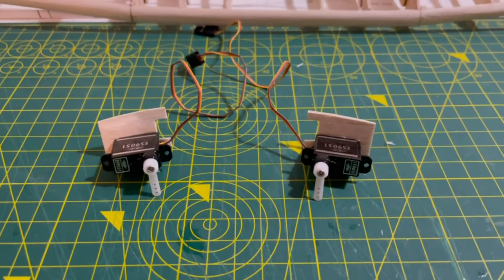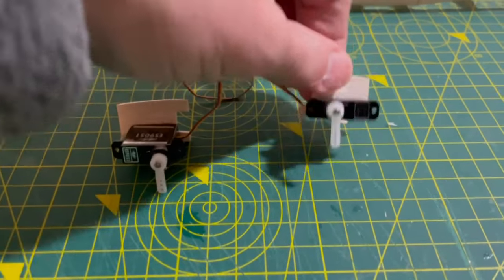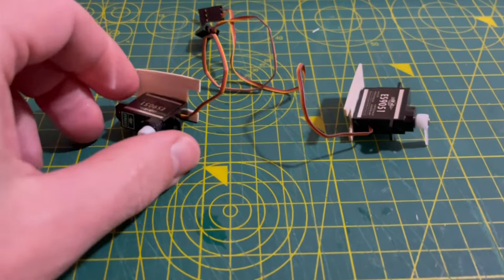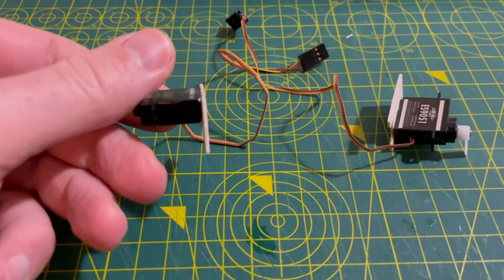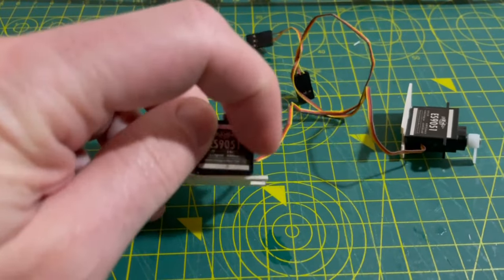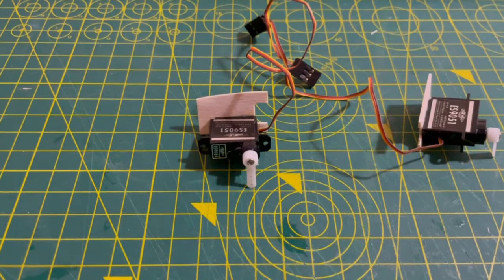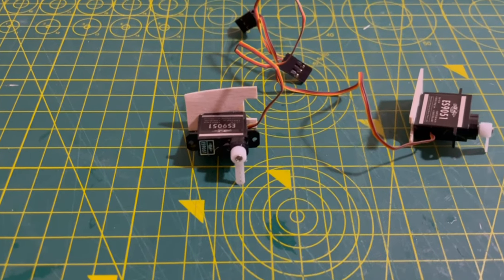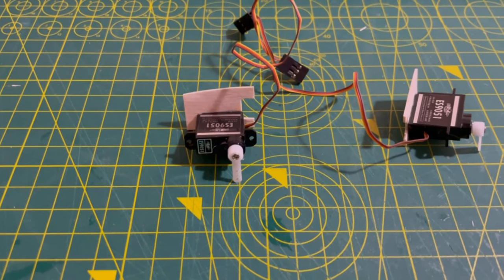Before mounting the servos in the wing — because once they're in they're stuck — I've tested them and made sure the arms are the right way when positioned and that they move alternately. This time I'm keeping the mount more straightforward: I've literally glued the servo onto a base plate which will fit within the wing on the rib. I've added a piece of balsa along the side, which is now super-glued on and pretty firm. If I needed to remove the servo, I could just cut that balsa wood off. On this kind of airplane the chances of removing the servo without breaking the wing are highly unlikely, so you might as well glue it in.